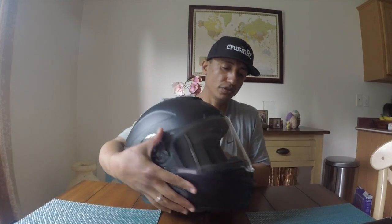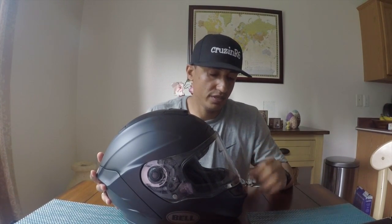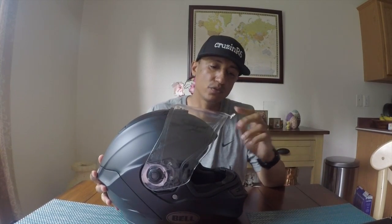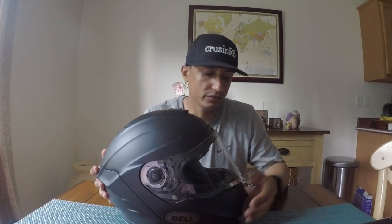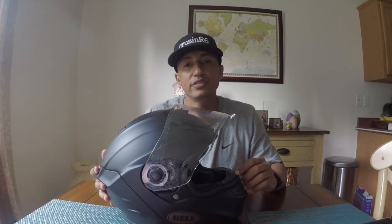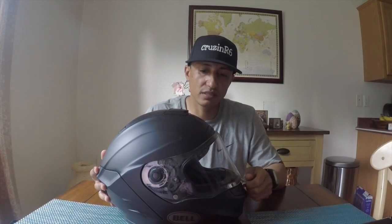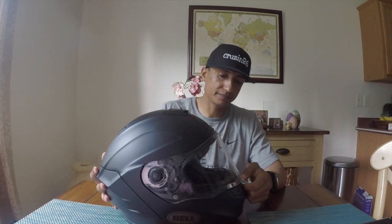I'm also not a fan that it doesn't come with pin locks out of the box. You have to purchase an additional face shield to get pin locks — each one costs about $60 to $70. If I get a smoke tint shield, I have to switch it out at night. Or I could get the transitional shield for around $100-plus. Too many extra costs, and straight out of the box without pin locks it gets misty and fogs up.